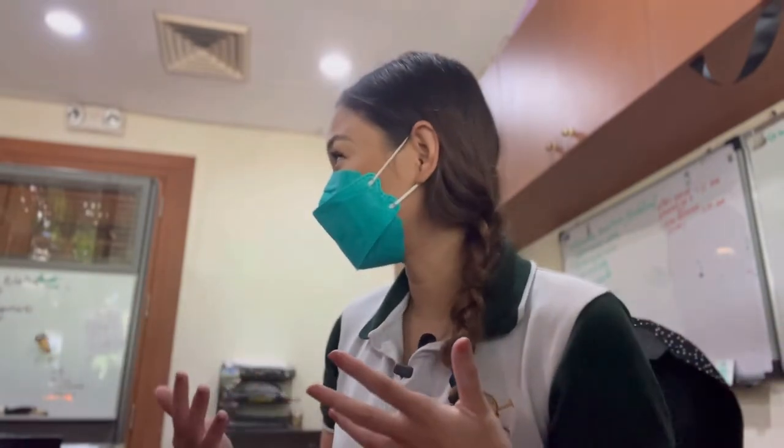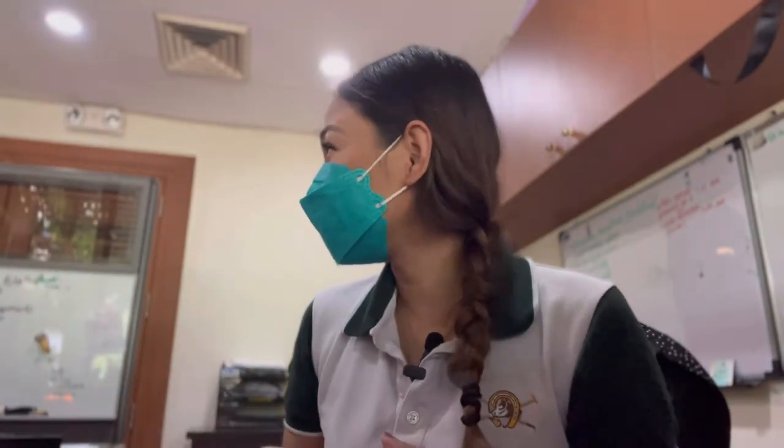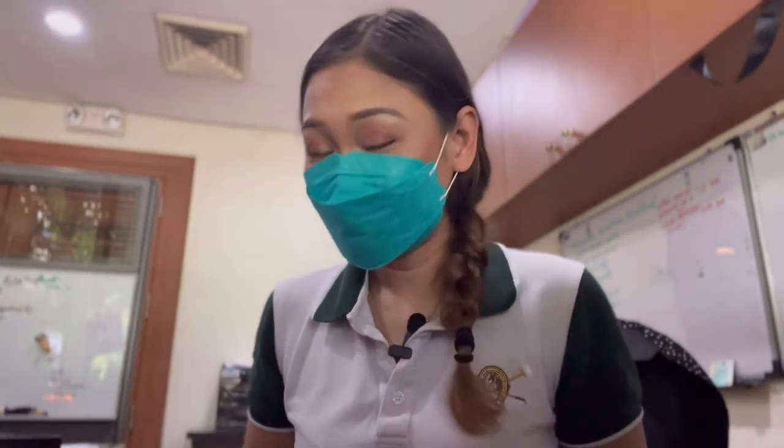Hi guys! My name is Alea and thank you for being here if you're watching. Maybe this is for my future self or whatnot, and I hope Aya is not doing a story of me doing this. But I am going to do an unboxing.